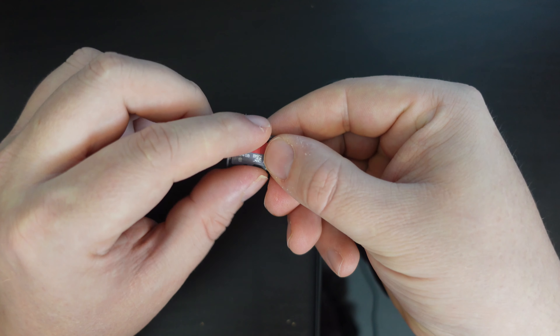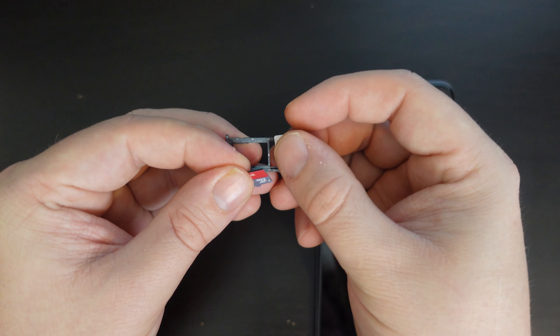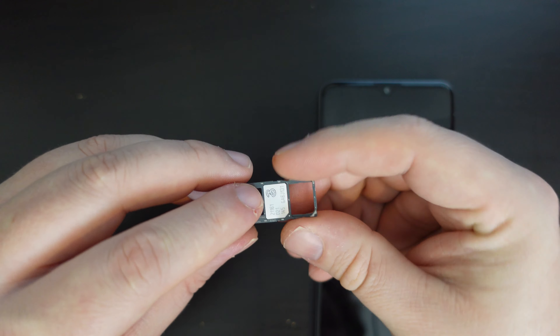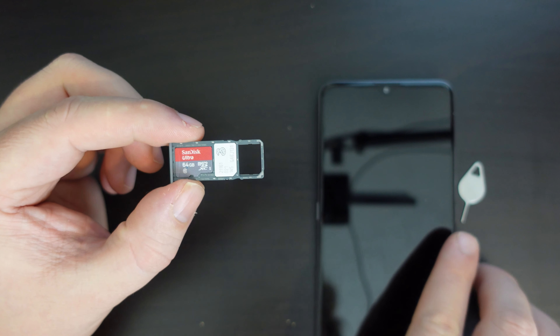All you do is take your card out, swap it out, and put the replacement one in. Just make sure that the side without the contacts — the one with logos and numbers on it — is facing upwards.